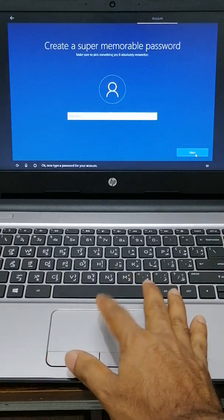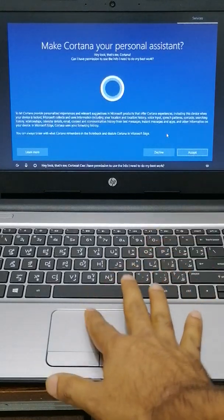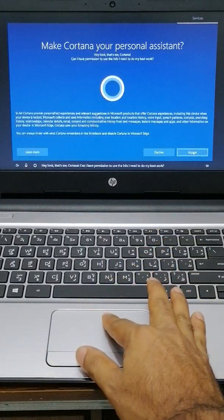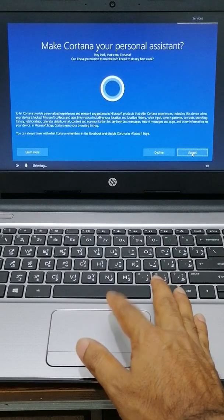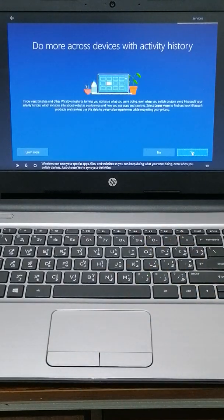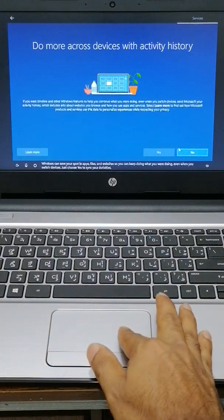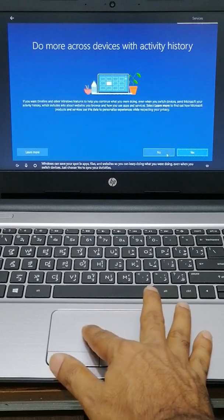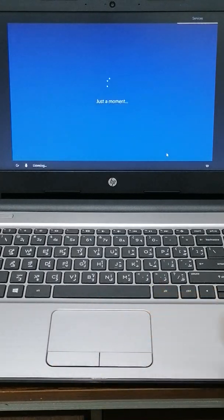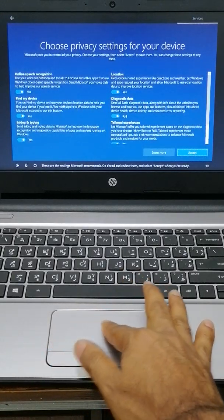I don't need any password because this is for a customer. Save. If you want a password, you can put one. This is about the smartphone — it's better to accept because I have the application. This is activity history — same thing. This is about Wi-Fi reconnecting after the setup. I don't need that. It's better not to. This is about some privacy settings.